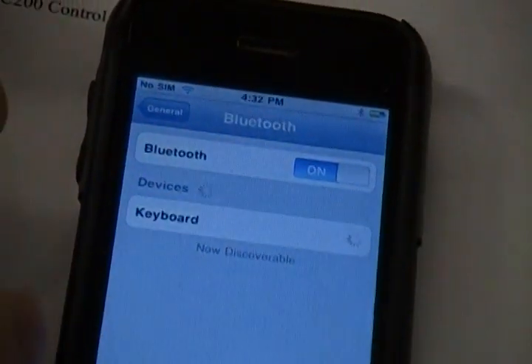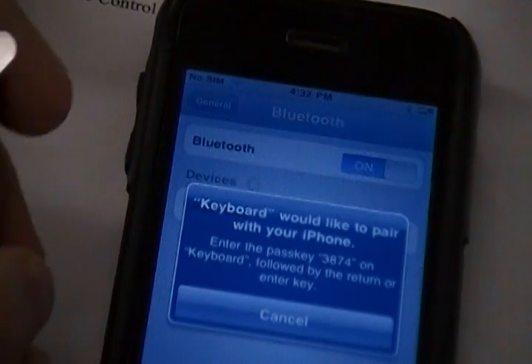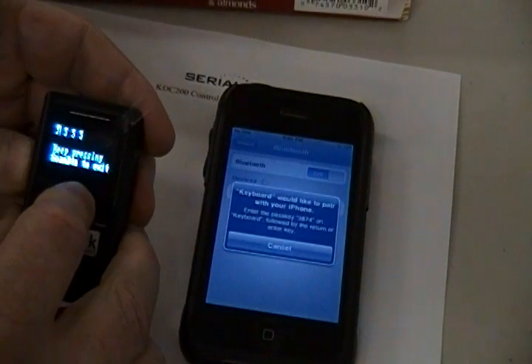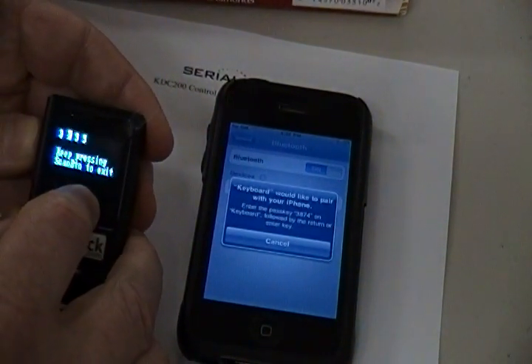Tap the scanner and you should see a prompt on the iPhone showing a four-digit Bluetooth PIN code. On the scanner, you will see six chars. Use the up and down buttons two times to change this to four chars. Then press the Scan button.